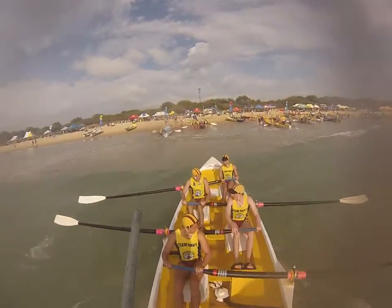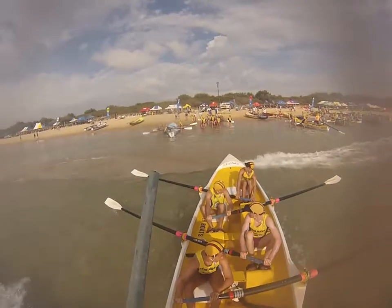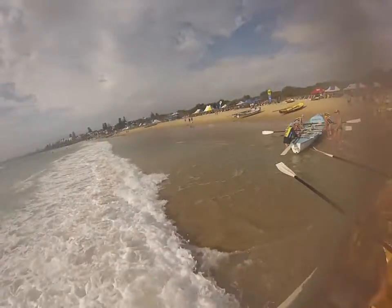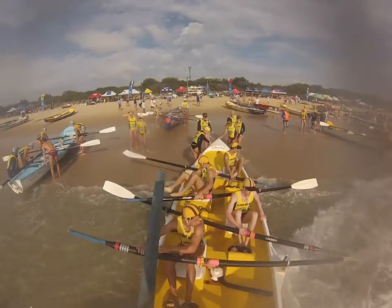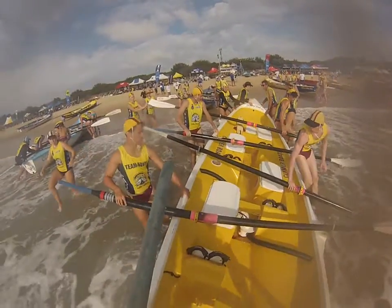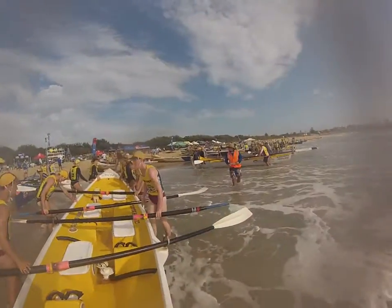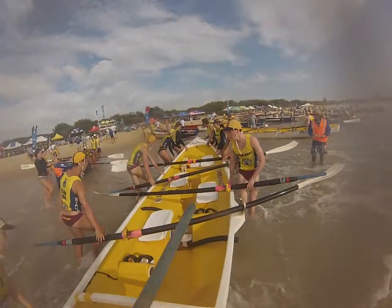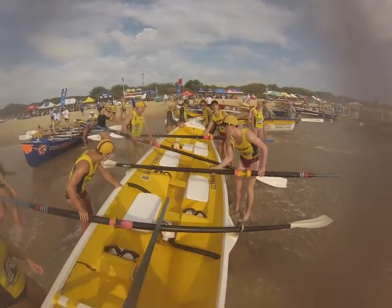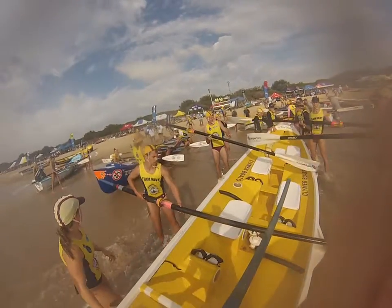Sit there. Oars. Legs. And out. On the way. It's a way. On the way. On the way.